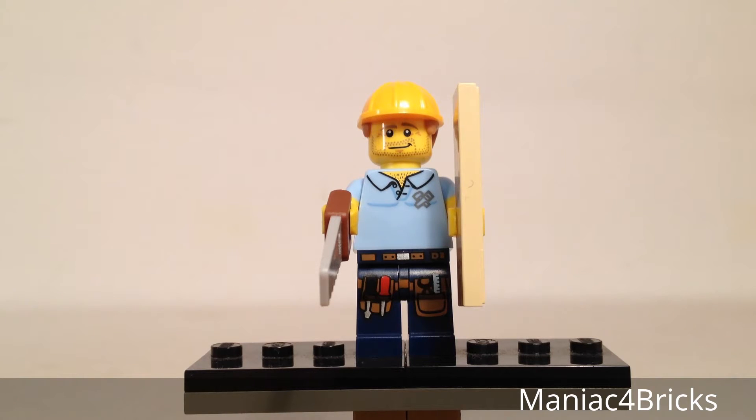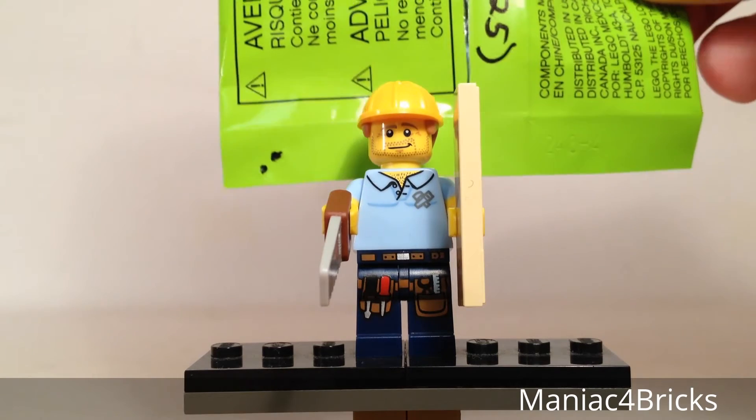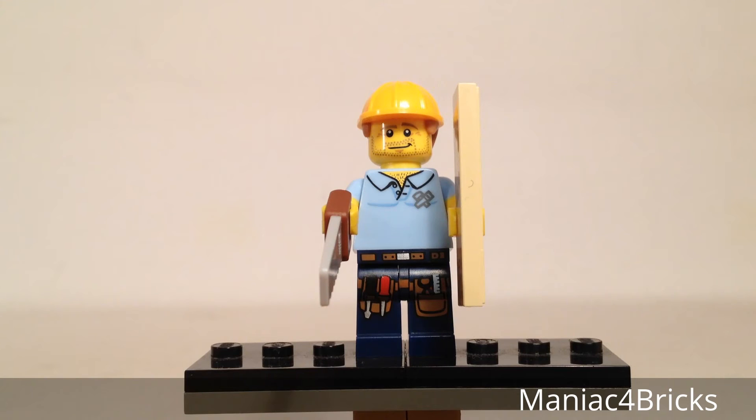Now we'll take a closer look at our packaging. On the back I will show you the two dots that I found for the dot code. That's the only part that I could find — I could be wrong about this though, because I usually don't feel for the dots, I feel for the parts.